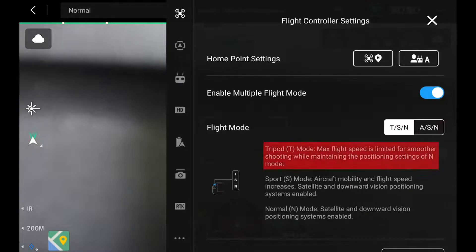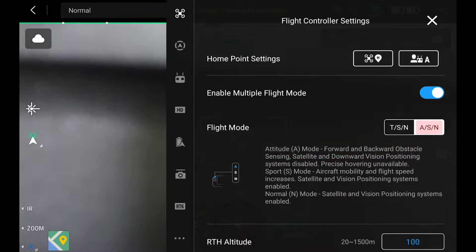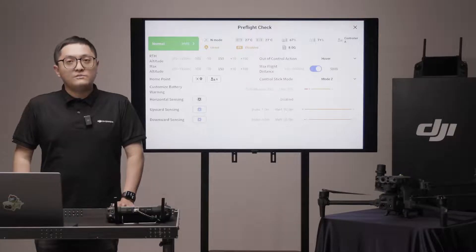The aircraft is more stable while shooting. A stands for attitude mode. When in attitude mode, the aircraft may drift in the sky and can be extremely difficult to control. Once you are in attitude mode passively, you need to land the aircraft as soon as possible.